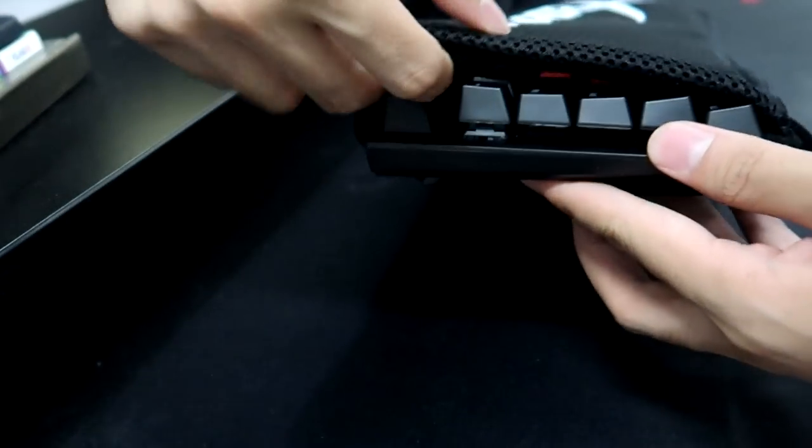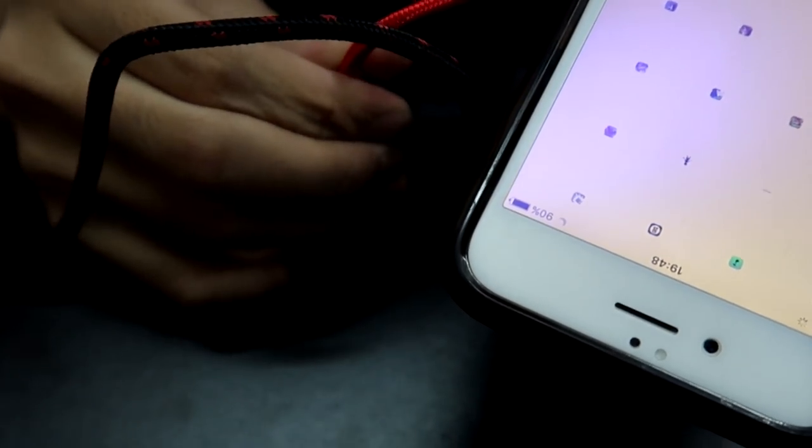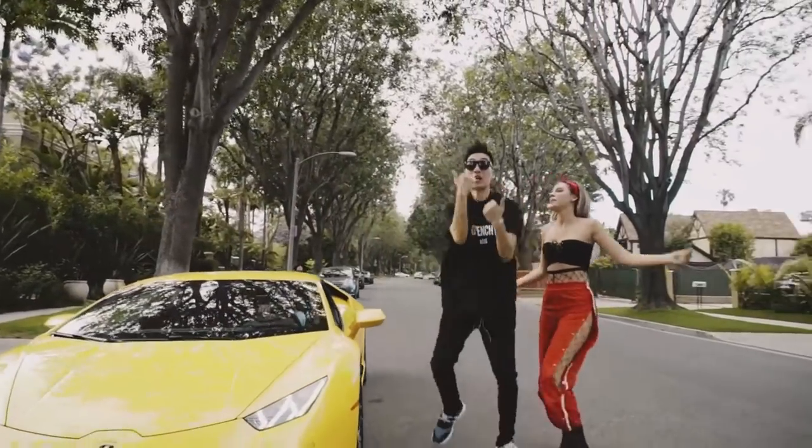You can put the cover on if you plan to bring the keyboard anywhere. It also provides a second USB plug on the keyboard, so you can charge your phone, plug in your microphone, a pen drive, mouse, or even a tablet. It also came with a keycap puller, which I found extremely useful when I need to take out the keycaps to clean it.